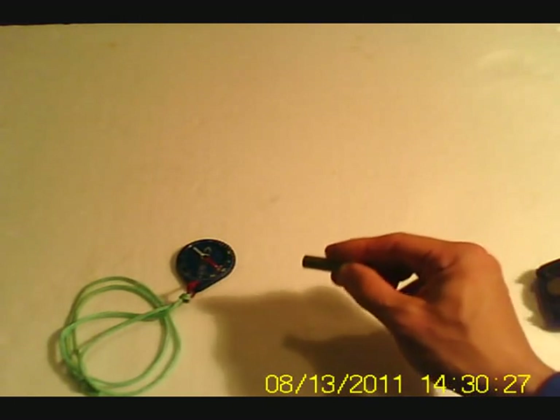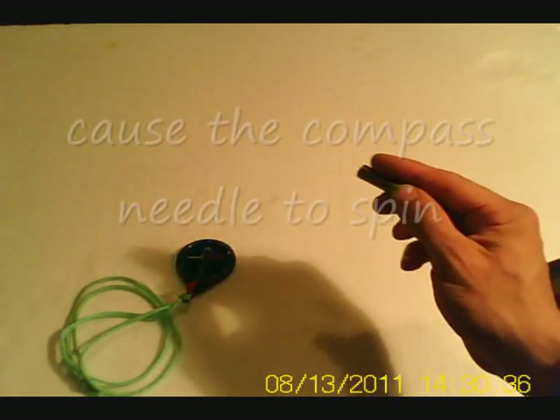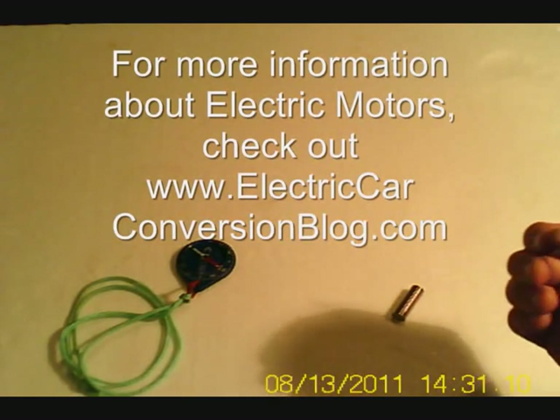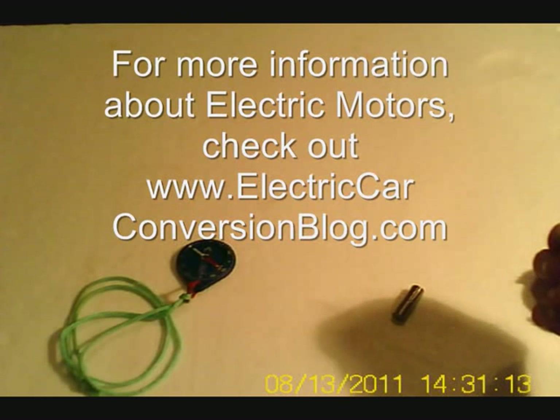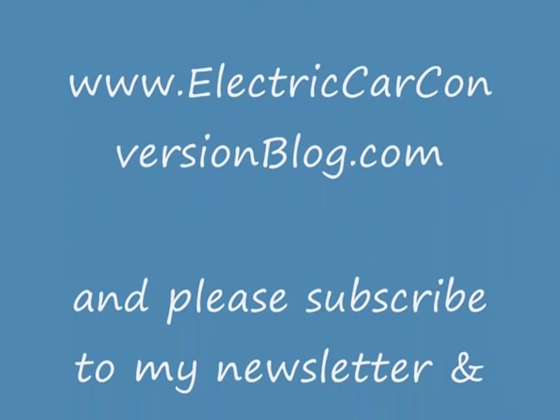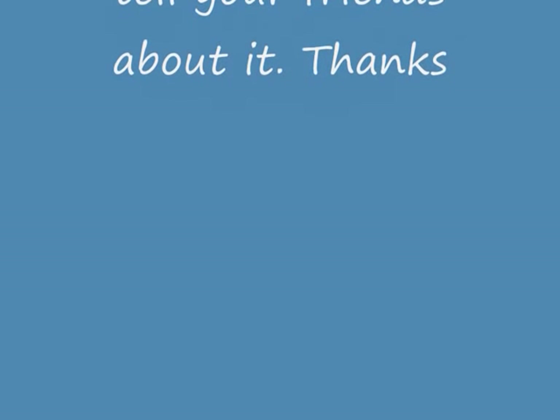As you can see, if I time when and where the north pole of this magnet is brought close to the compass, I can cause the compass needle to spin. This is one of the principles used in electric motors — the principle of like poles repelling each other. Thank you.